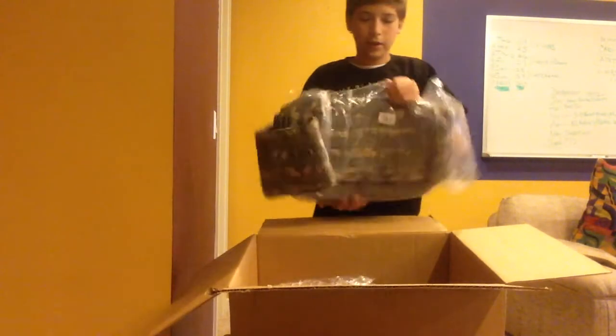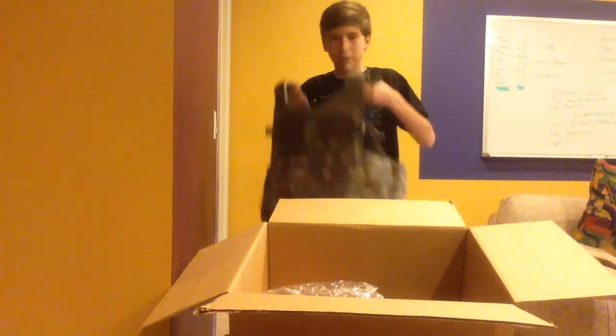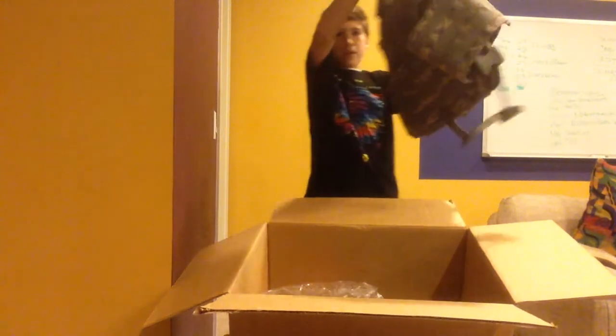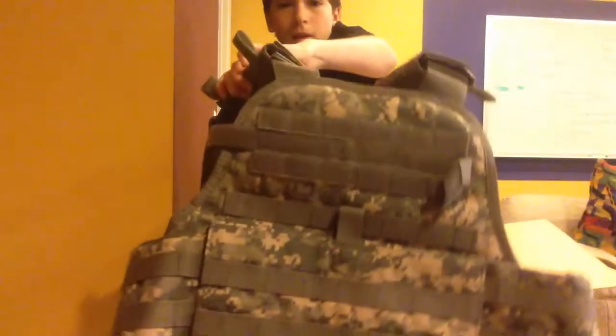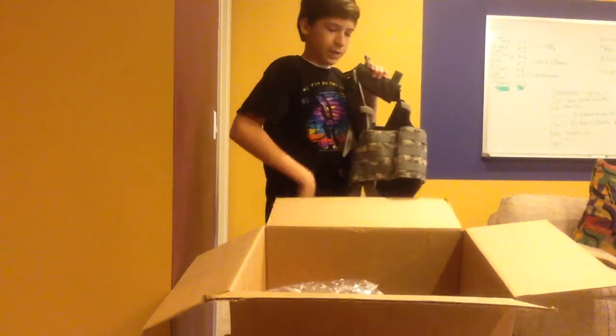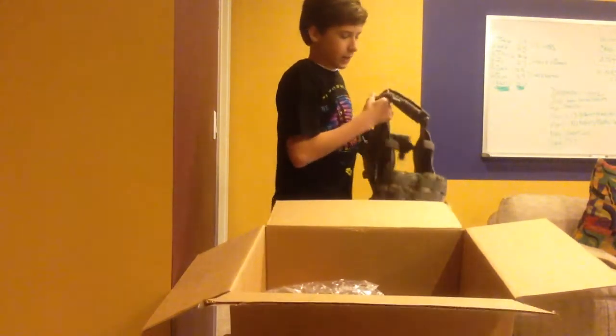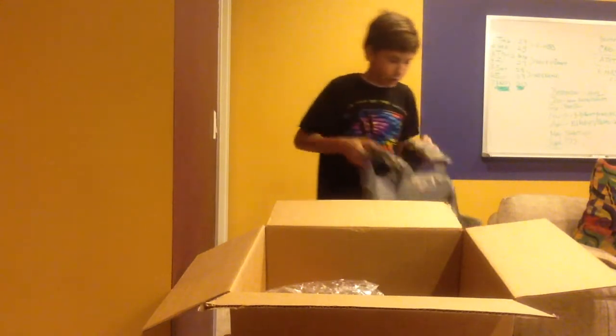So first I ordered a new vest and it's a Condor ACU MOLLE style plate carrier type vest. It's a good small size and I like it because it has the pads on the side, and I'm pretty skinny so it's going to be easy to fit me and strap down on me.